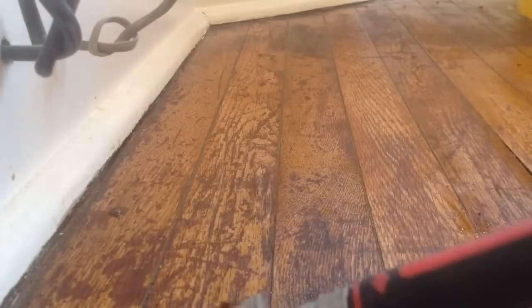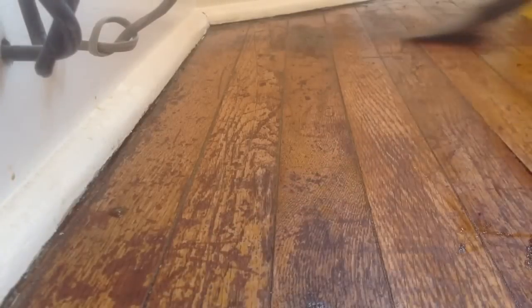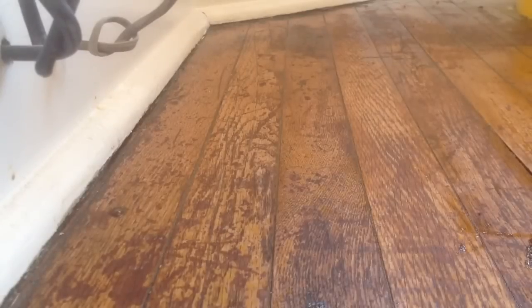Alright, all the paint is off the floor. Next I'm going to rinse it.